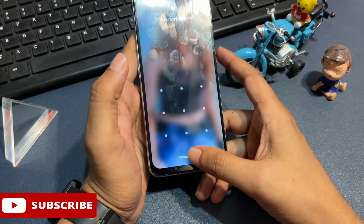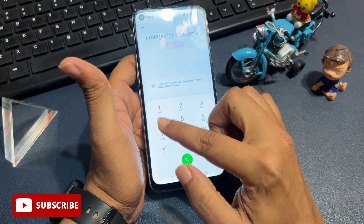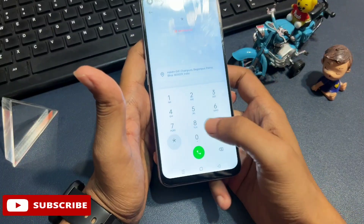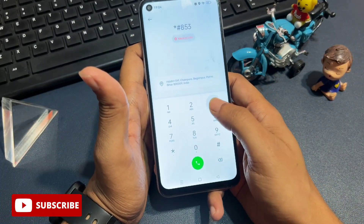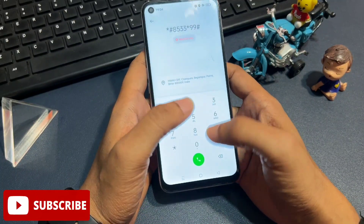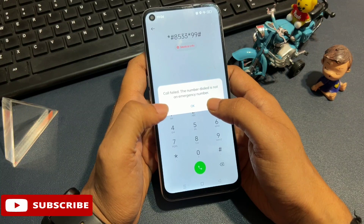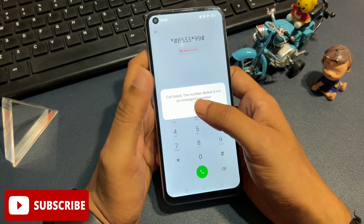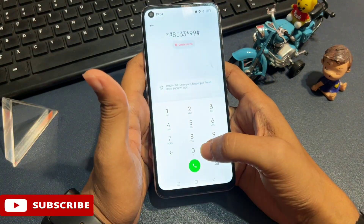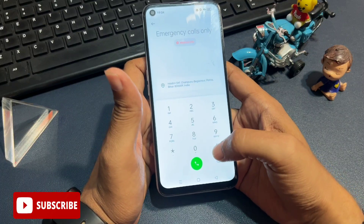Simply click on the emergency call button. When you click it, you will get a dialing pad. Now I am going to give you the secret code: star, hash, 8, 5, double 3, then star, then double line, then hash. After dialing this number, you will have to call it. You will get a pop-up saying 'call failed' — the number dialed is not an emergency number, but you ignore it with the OK option. You have to do this process two more times — a total of three times. Now the three times have been completed; simply clear this code.